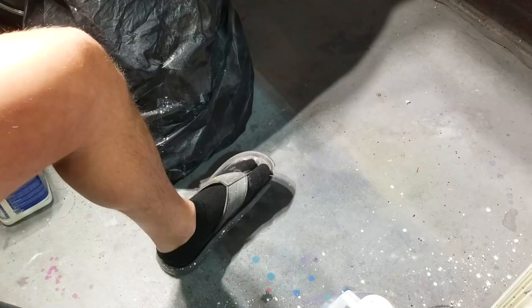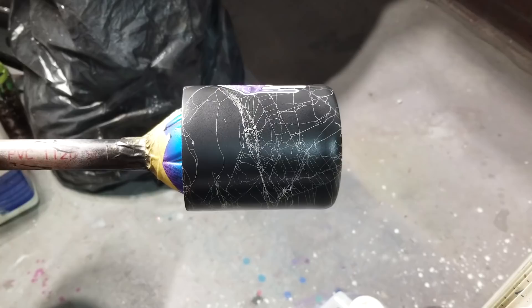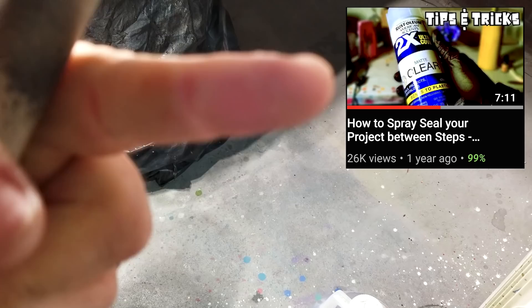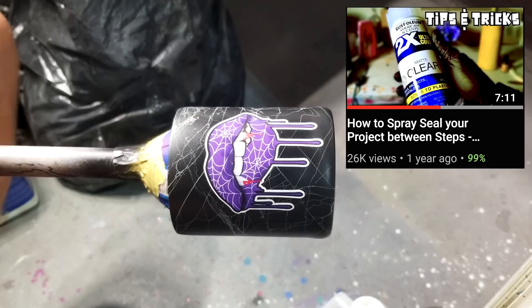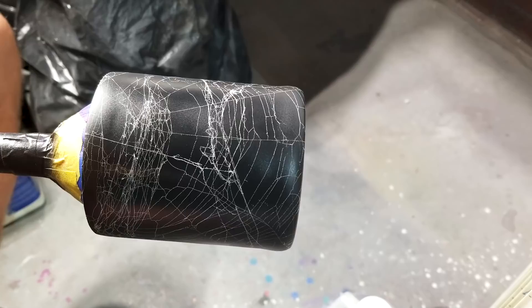Boom — that really jazzes that bad boy up, doesn't it! Now I'm just gonna spray this with a few coats of matte clear. I did one coat already and forgot to record it, so I'll show you the technique this time. If you want more in-depth details, click the video in the card — it shows you exactly how to use the matte clear to seal your projects with techniques, tips, and tricks.